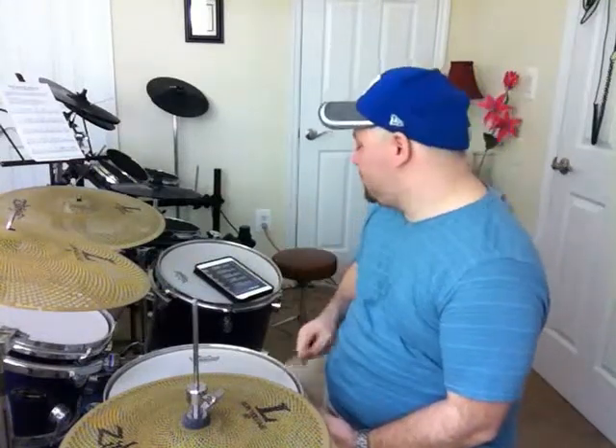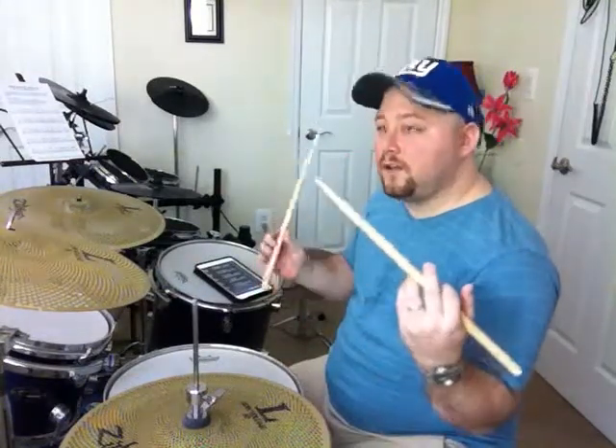I'm having a hard time explaining this, talking and playing at the same time. I'm going to play like I did the last time — I'm going to play the sticking first, and then I'm going to add the drag.